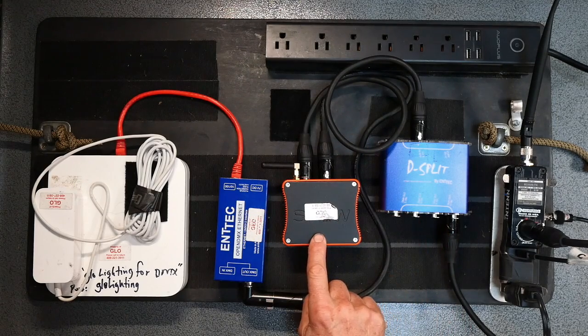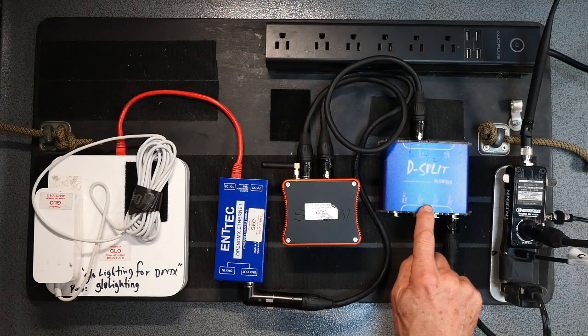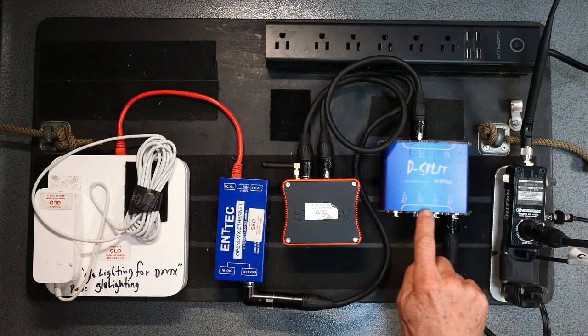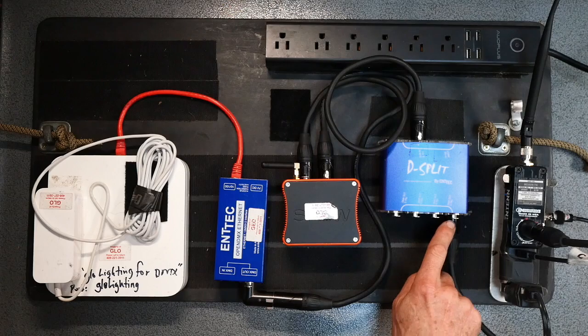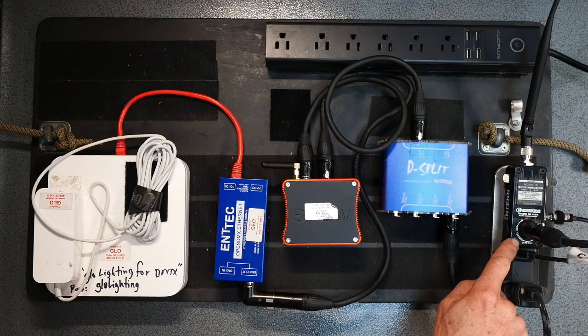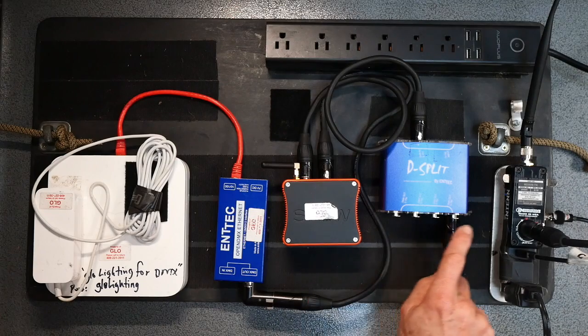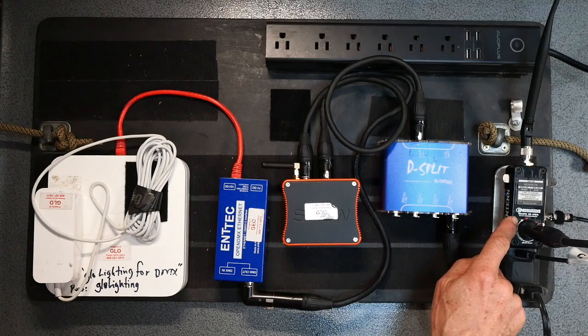That cable comes into a ShowBaby, which is a wireless DMX transmitter. It then loops out and goes to a D-split, which splits the signal out four ways. I take one of those cables and put it into a Centena transmitter, which creates CRMX — also known as Lumen Radio. So I'm running two different systems side-by-side: the City Theatrical ShowBaby wireless DMX system, and a Lumen Radio CRMX transmitter.